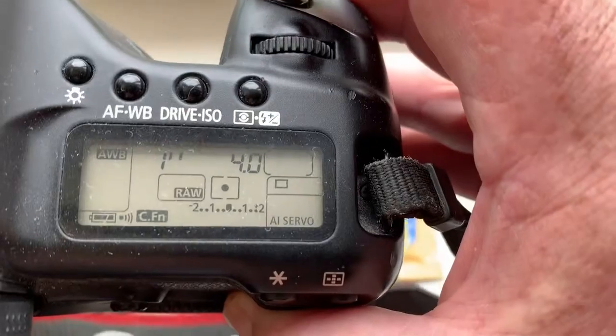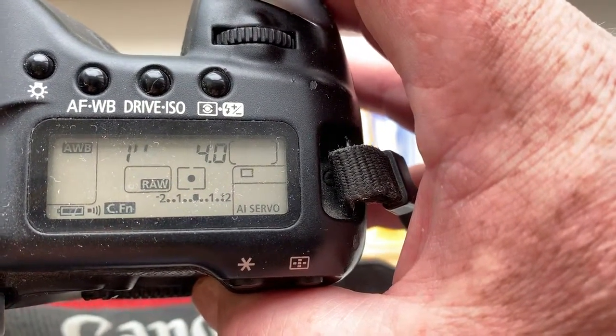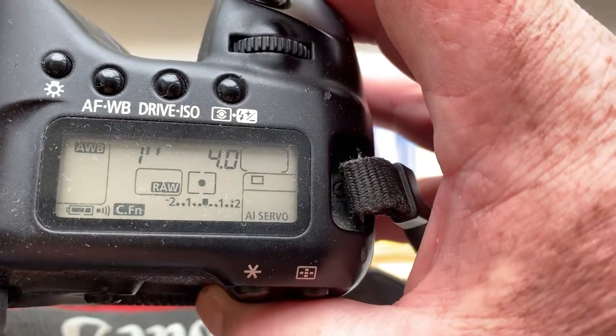Look, I pre-programmed the focal length to 300mm, aperture 4.0. Delay time to enter in program mode is 1 second.